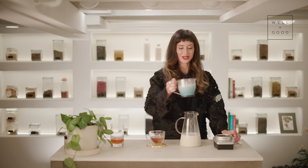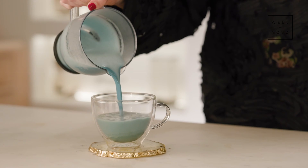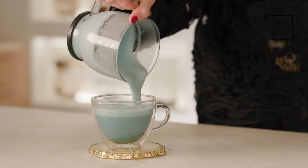And then our incredible foam here, which is so beautiful and so delicious — it tastes sweet, it tastes vanilla-y. It's like this dreamy cloud. Oh my goodness.